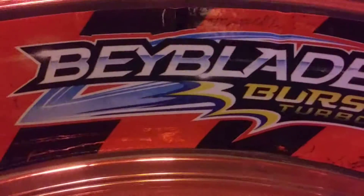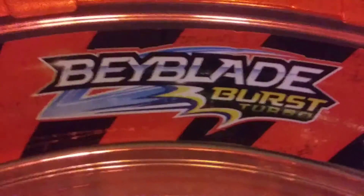Anyways, in case you guys missed your chance, there's the QR code once again. There's the brand new logo.